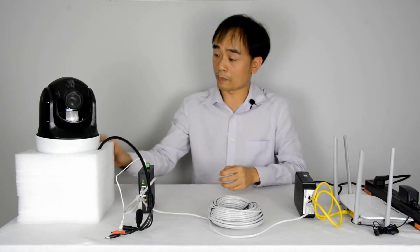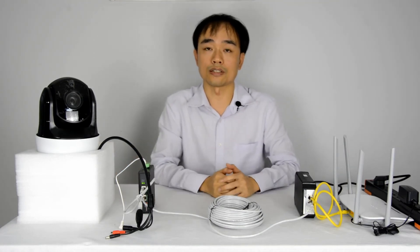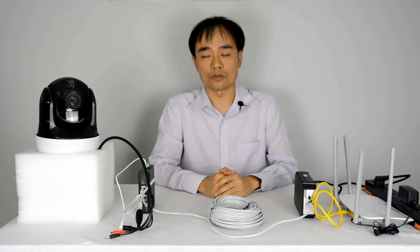So why do we need such high power for this camera? Because there is a heater built in. The heater turns on at low temperatures, which requires very high power. Alright, that's all. Thanks for watching.